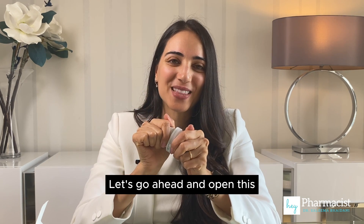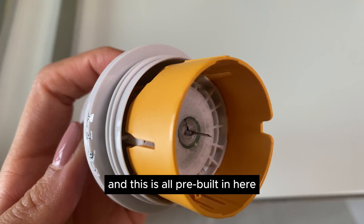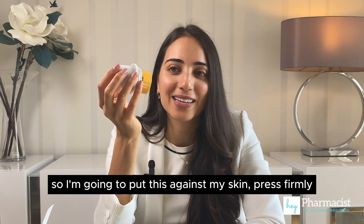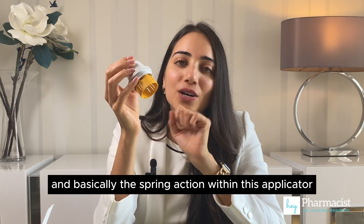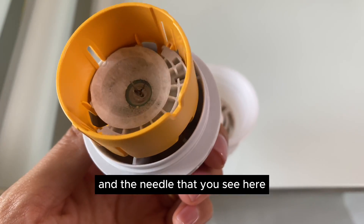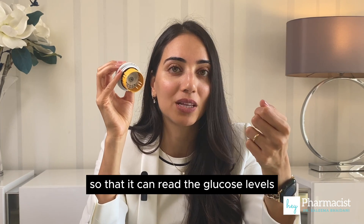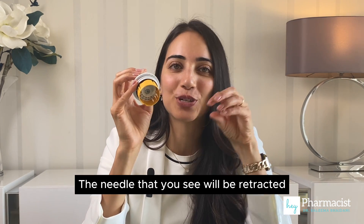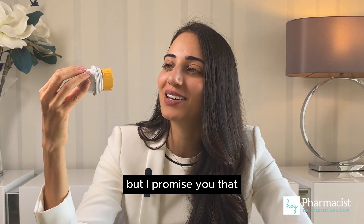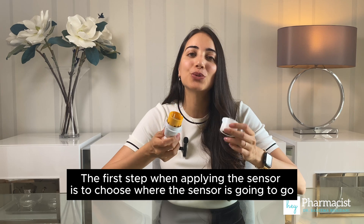Let's have a look at the applicator with the built-in sensor. You've got a lid, and the sensor is all pre-built in here. I can see a needle and the adhesive. I'm going to put this against my skin, press firmly, and basically the spring action within this applicator will push the sensor forward, allow the adhesive to stick to my skin. The needle will guide the placement of a filament that will stay in my skin and allow the fluid to be collected so it can read the glucose levels. The needle will then be retracted back into the applicator.